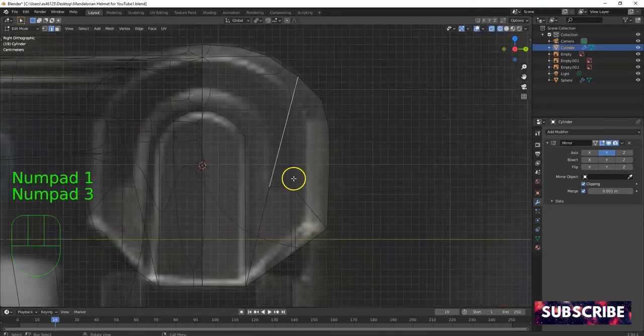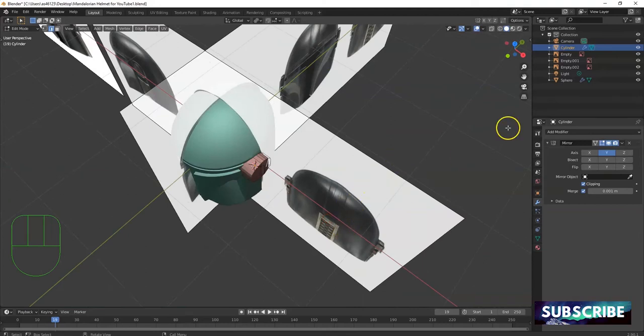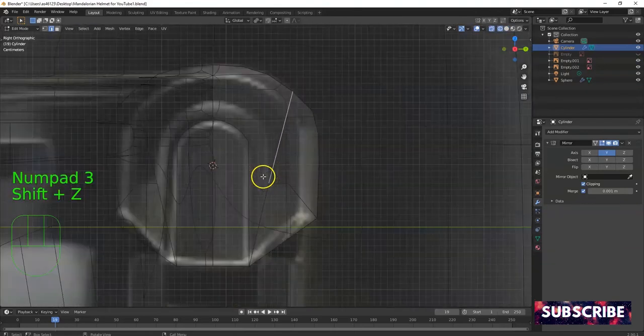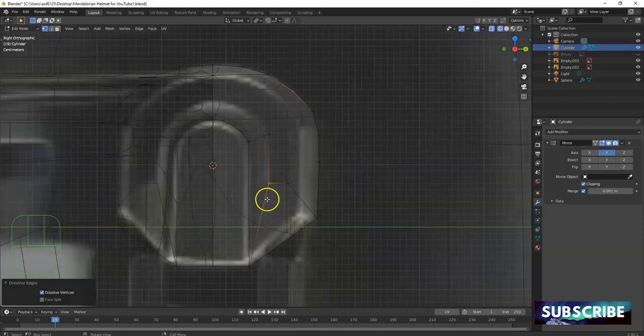I need to get rid of this edge that was accidentally created — X key, dissolve edges. There we go. Undo that — that's not what I wanted, got rid of that whole vertex. Dissolve edges, undo — I'll fix it up later when I draw the rest of it. Shift+Z. It's on this face — K for knife, use existing geometry. Go up about right there, connect to this vertex. X key, dissolve edges — keep that vertex there.